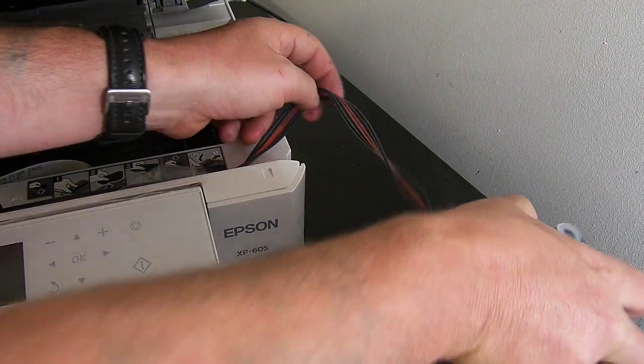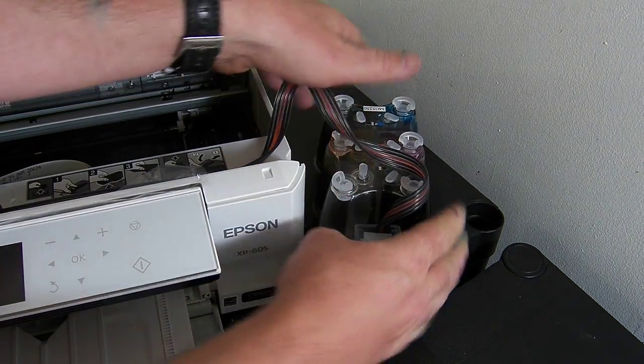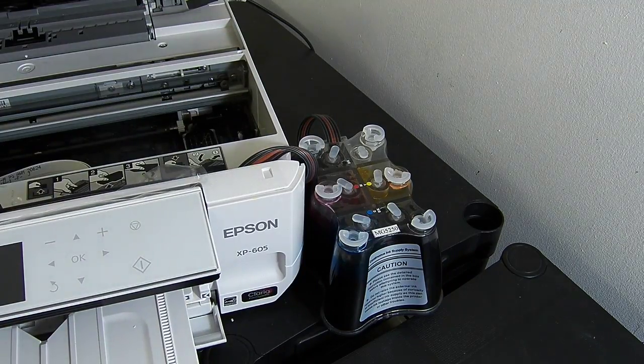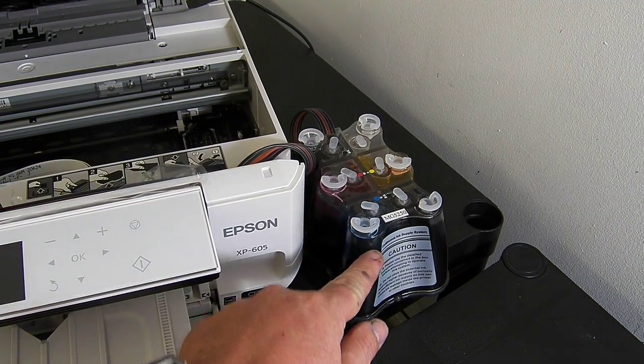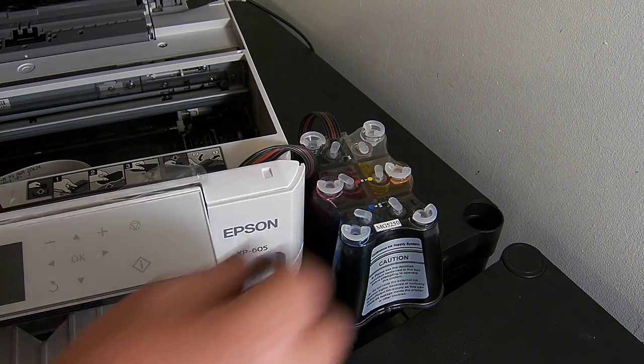For this system I'm going to place it over here on the right-hand side of the printer. You can put the roller in the up position. Please remember the continuous ink system must be sat at the same level as the base of the printer — if you raise it in the air it will flood your printer.